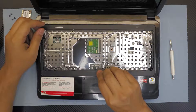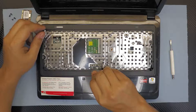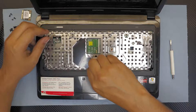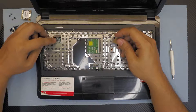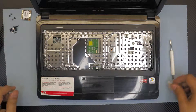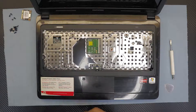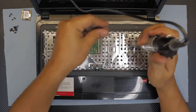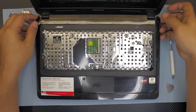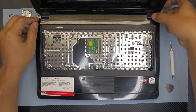Next, do the same thing for the mouse pad, trackpad, and mouse clicks — just loosen up the flex cables. Do the same for the power switch button right there. Then remove the three screws. Once finished, put your fingernail right in the corner here.